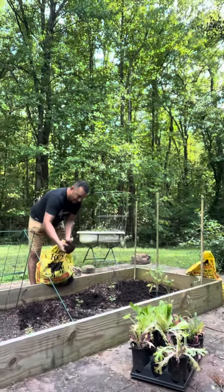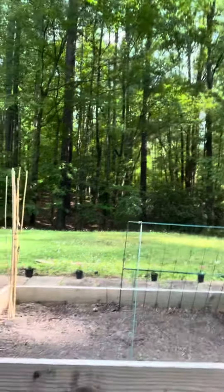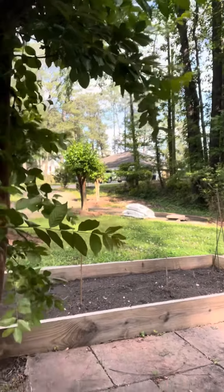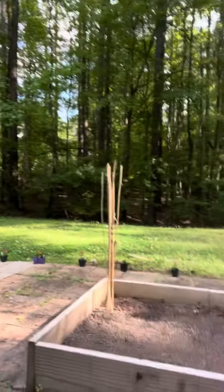Those are tomatoes. You can see some lettuce right there. And then you can see the asparagus. We're going to do some squash. You see all the little flowers on the edge.